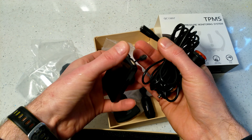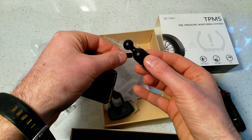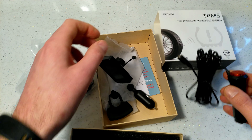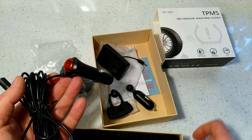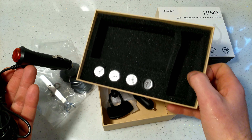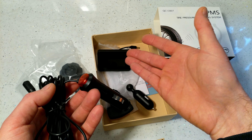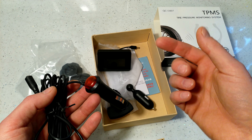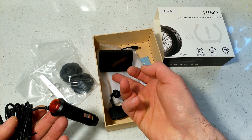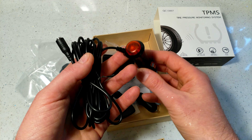The cable just plugs into the unit on one side and into the cigarette lighter on the other. Whenever you see this type of monitor, they are all really the same — there is no difference whatsoever between the different varieties. Just buy the cheapest one you can find rather than a branded version.